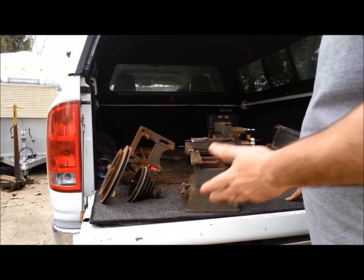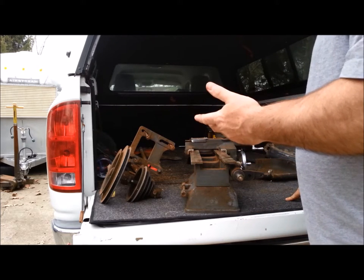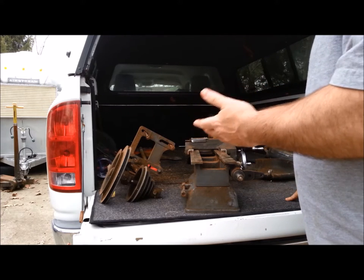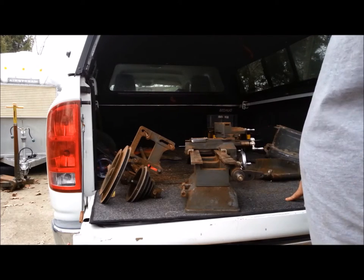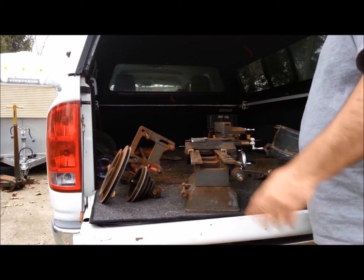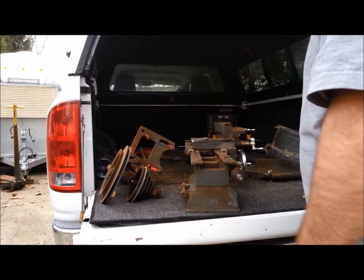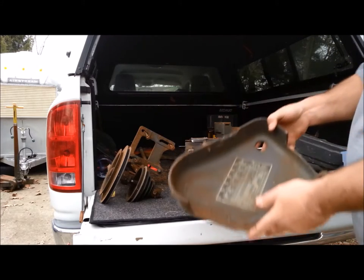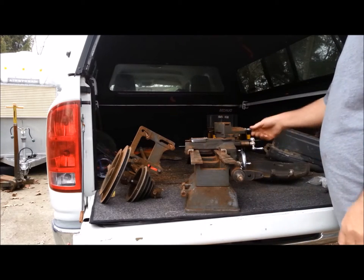He sold me this partial lathe, the counter shaft pulley you see there, and the covers to my right, for a hundred bucks — a phenomenal deal. As it turns out, we'll see in some later videos there are some broken parts in the lathe I'm restoring, and this is going to save me quite a bit of money. This was a gear change lathe — you can see that gear change chart in the cover I just picked up.